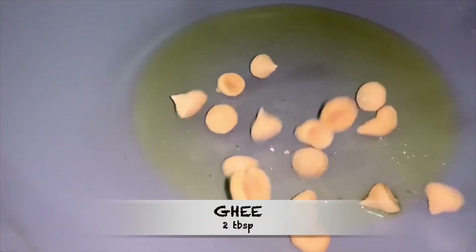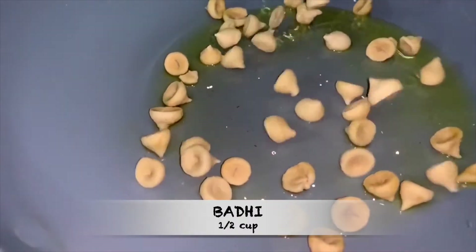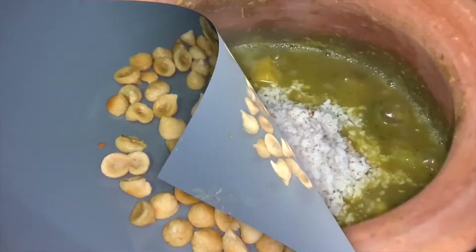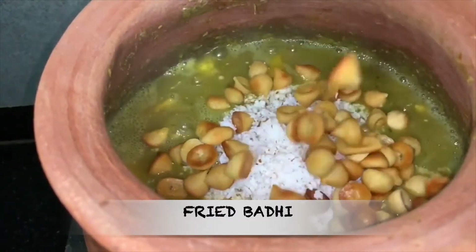Now we are going to fry the badi. Take a pan, add 2 tablespoons of ghee, then add half cup of badi. Fry them until brown and crispy on low flame. Then add the fried badi into the mohoor and mix it well.